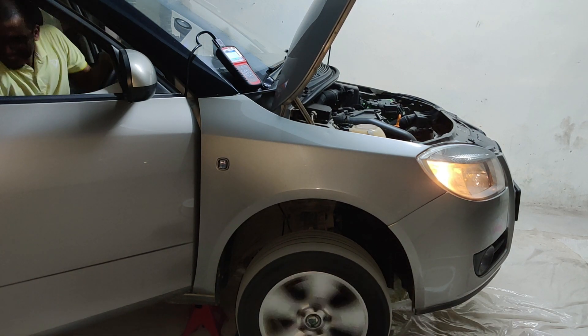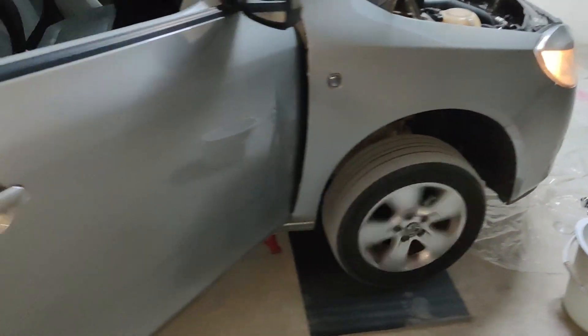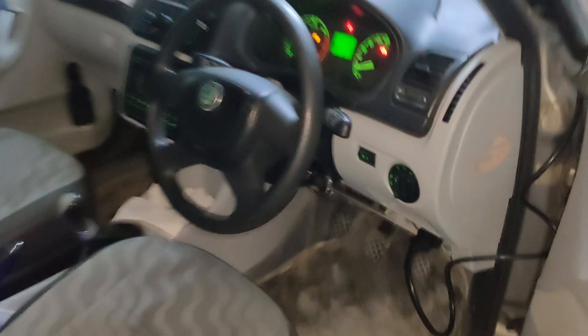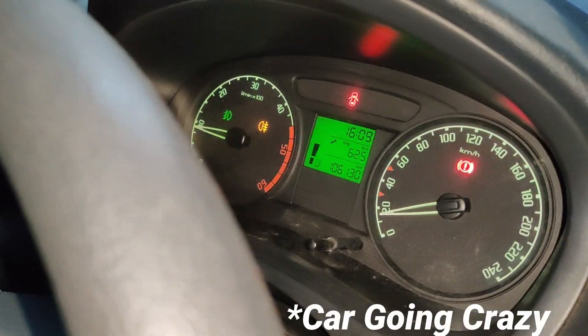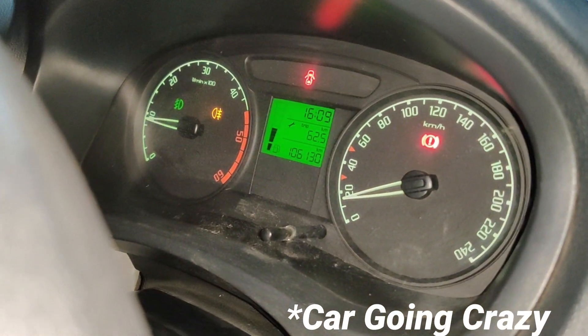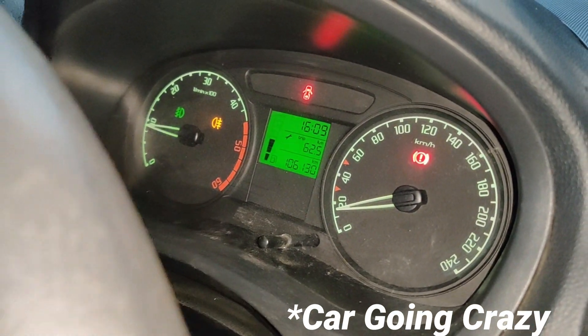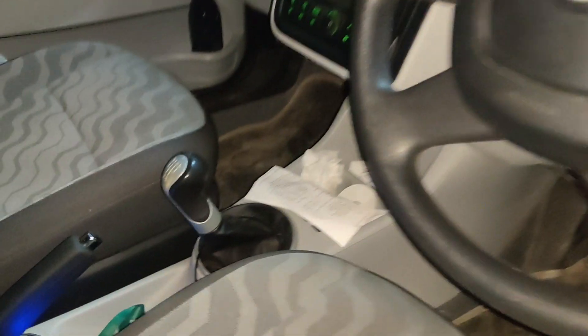You can see the wheels are moving. That beep is nothing but the doors being open — that's why the beep is coming. You can see the car is doing 17 kilometers per hour and it's in second gear.